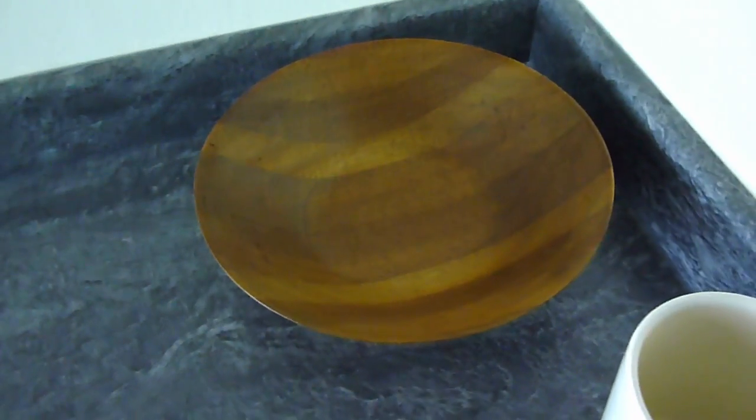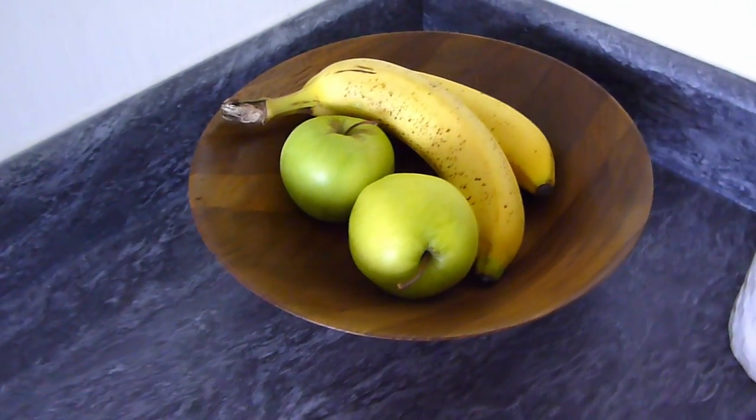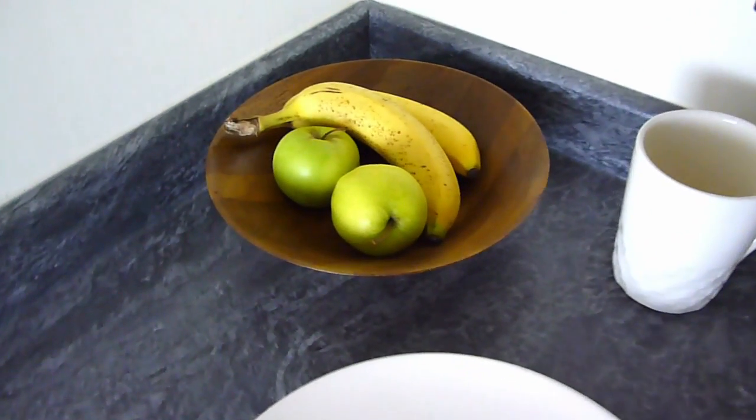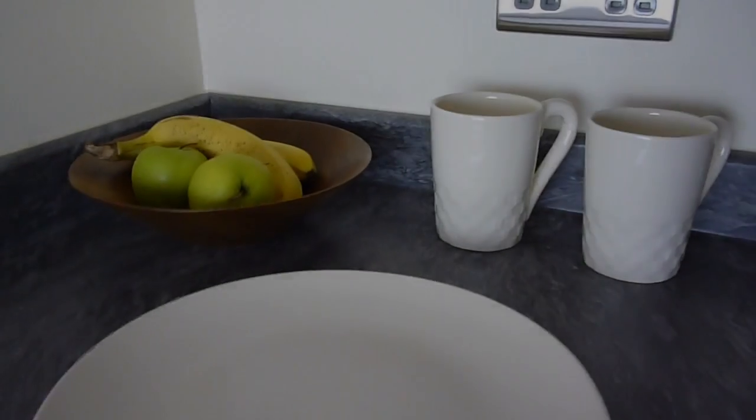The scrap wood bowl is now fully completed and can be put into its intended setting for use. These are a particularly good way to use up all the odds and ends of wood that are left over after your projects, and can create quite a stunning looking piece at the end of it with minimal waste.